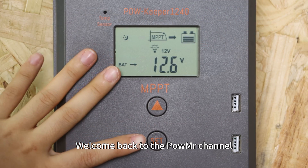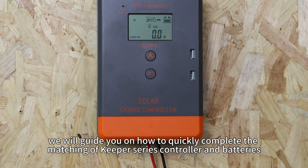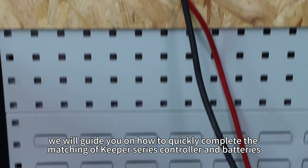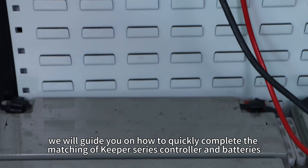Welcome back to Pwnbaster's channel. In this video, we will guide you on how to quickly complete the matching of Keeper Series controller and batteries.